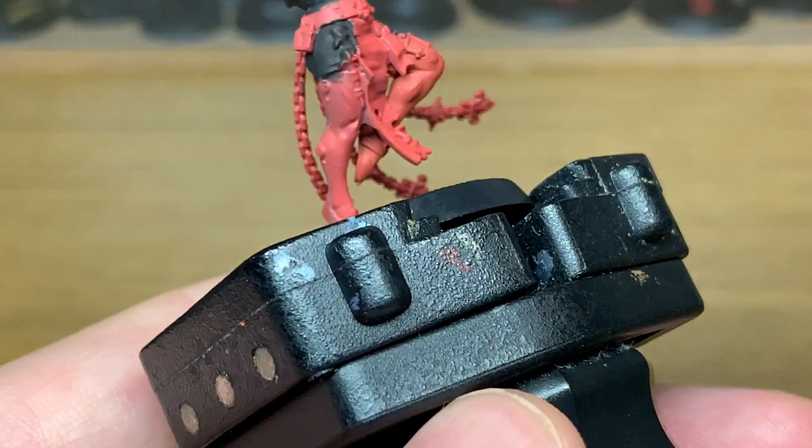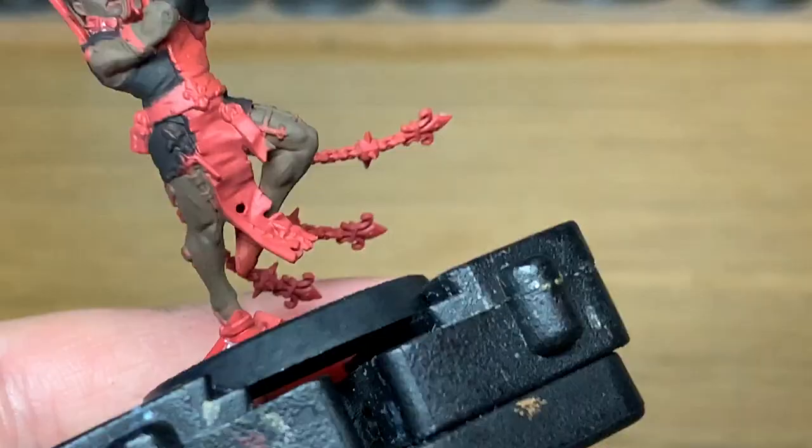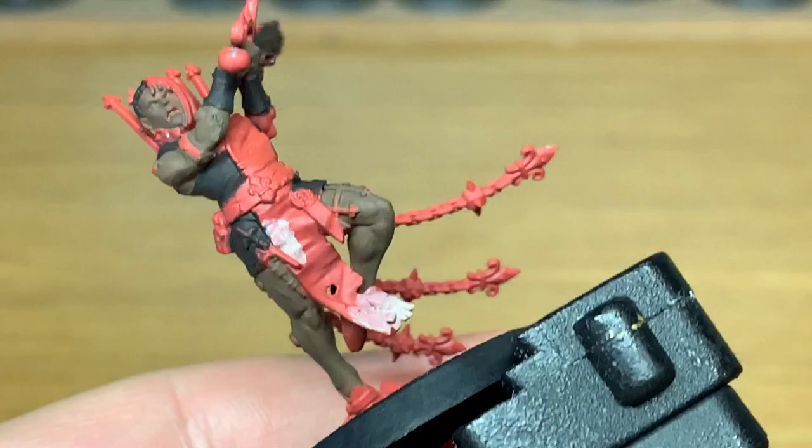So you can see here that we've got the skin color finished, and we've also got the clothing finished and the chainsword. Next up we're going to be using Citadel Rakarth Flesh. I'm going to be using this to do all the scroll work and the parchments which run down her front, and also a couple of little seals — one on the front and two little bits of parchment coming down from the metal work behind her head. So we're going to give these a nice coat of Citadel Rakarth Flesh.